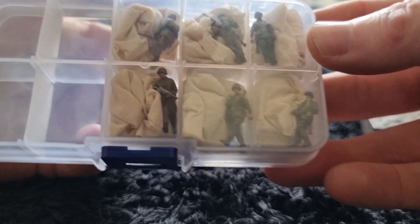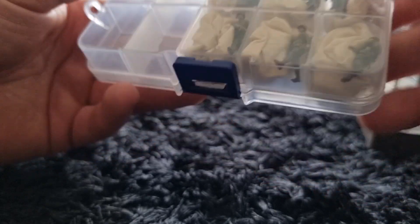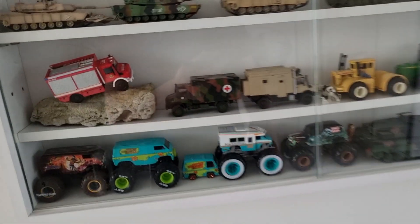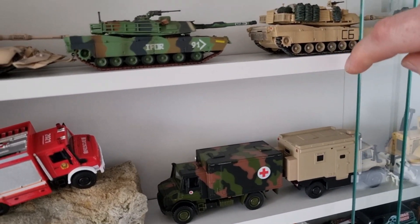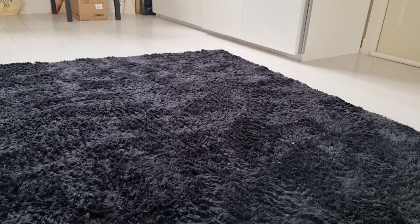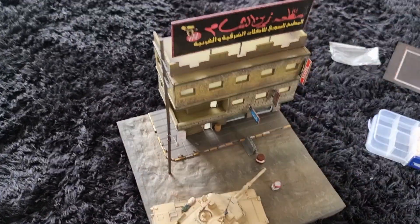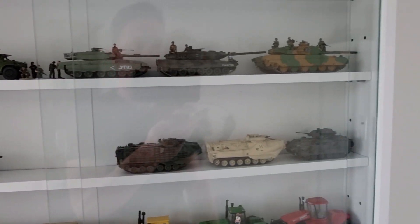These are Second World War figures — we don't need that. I can get a tank. Maybe this one right here — this is a diecast 1:72 scale tank. I can put it right here — it's big enough. But I could also use a Bradley. I don't have a Bradley, but I do have a 1:64 Humvee.